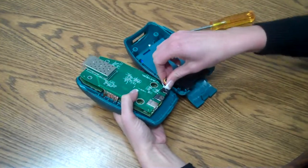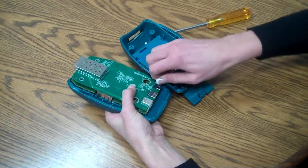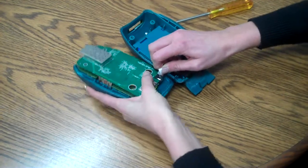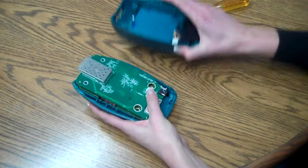Next we will be needing to take off the battery contacts. So we wiggle the wires back and forth using a little force to take that apart.